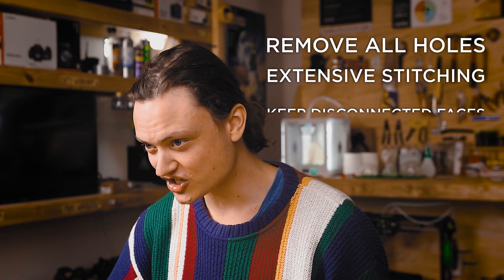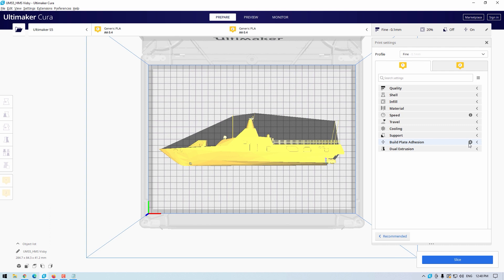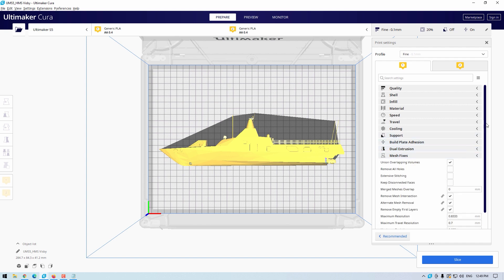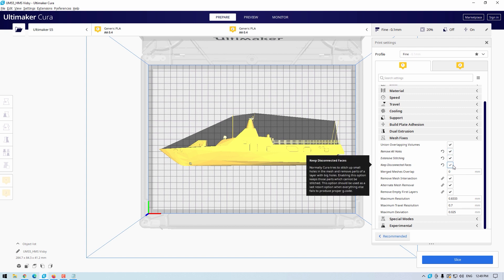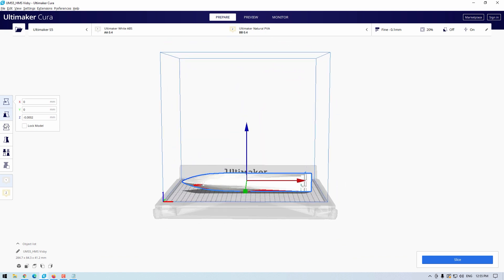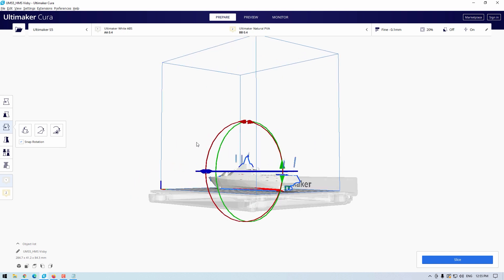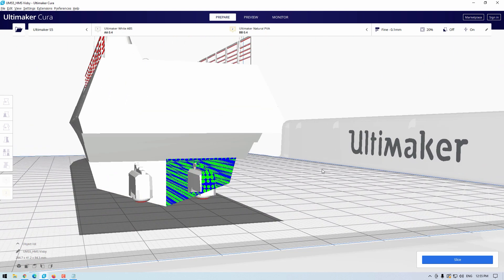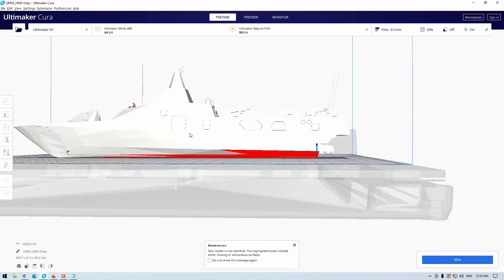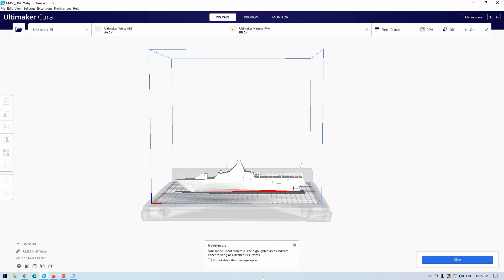The relevant settings are: remove all holes, extensive stitching, and keep disconnected faces. Much like the previous setting, these are actually altering the CAD file inside Ultimaker Cura, resulting in sliced models that either print better or, in this case, actually make the file printable. All these settings can be found under mesh fixes. Jumping into Cura with the battleship STL, once scaled and placed on the build platform, an error message pops up stating: "Your model is not manifold — the highlighted areas indicate either missing or extraneous surfaces" — and this is the problem we're addressing with these new mesh fixing options.